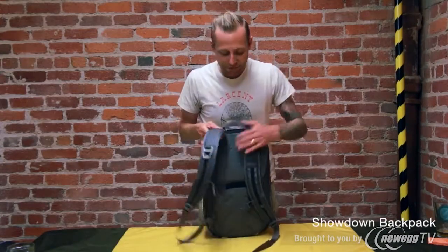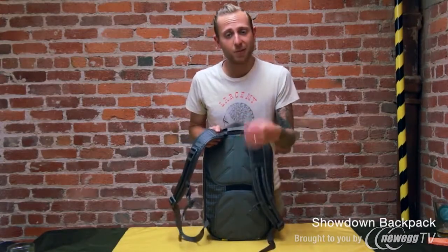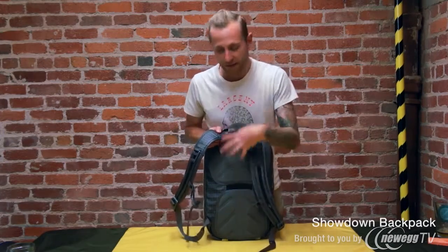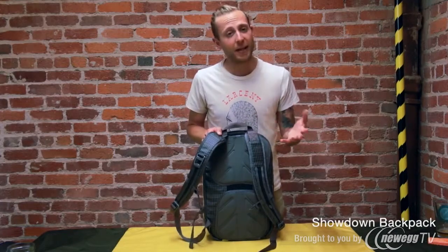Going to the back here, the first thing that you're going to notice is these molded back panels. In addition to being super comfortable, they also allow air to pass around your back so that you don't get super sweaty while you're riding your bike or trying to catch the bus.